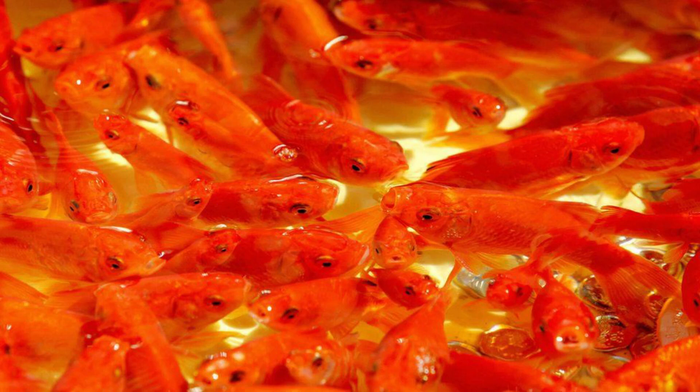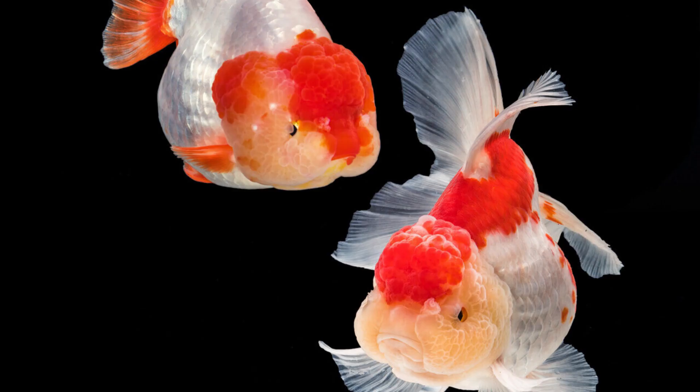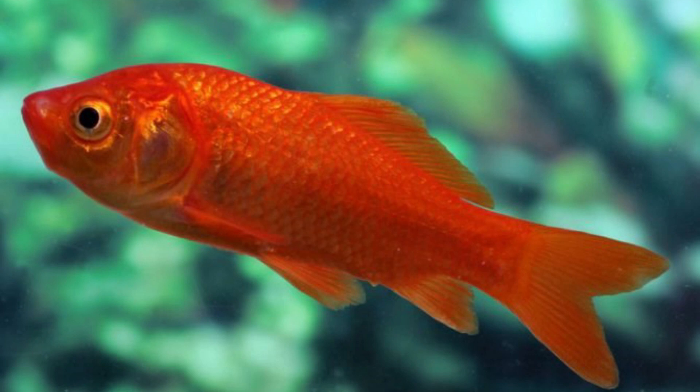Hi viewers, if you like this video, you will be subscribed to KLV. That is goldfish and small fish in a tank. I will share the goldfish and small fish in a tank with you.